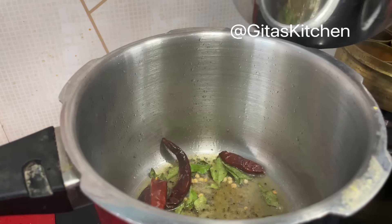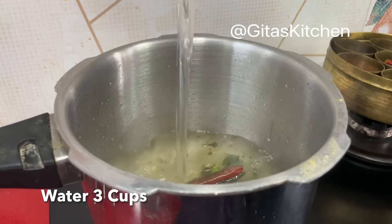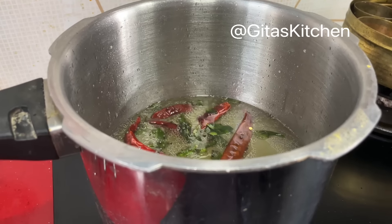Add a few curry leaves. Next, add in 3 cups of water — we have taken 1 cup of rice so 3 cups of water — and about one-fourth cup of fresh grated coconut.